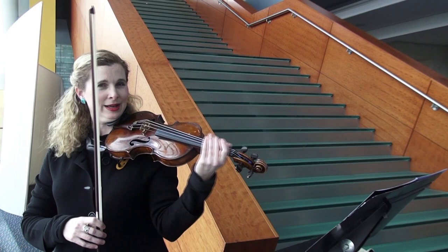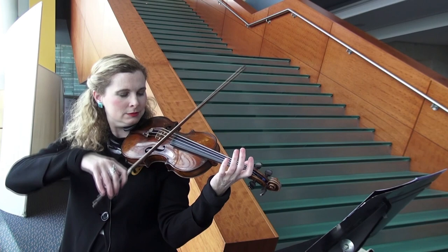Normally I play on this violin, which is tuned at A440 and has a sound that most of us are familiar with.